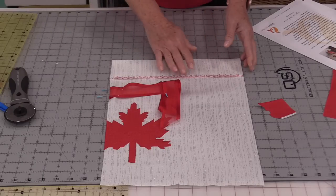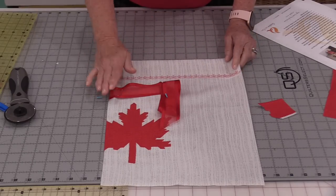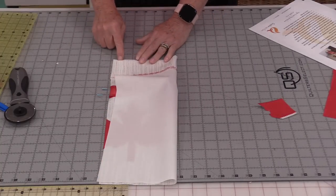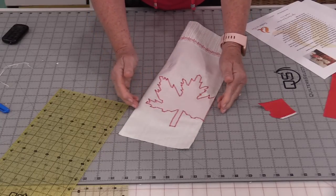I'm going to change my thread to white to match this bag. My strap is out of the way. Fold the edges, stitch the bottom and down the side. Before we turn this bag right-side out we're going to square off the corners.